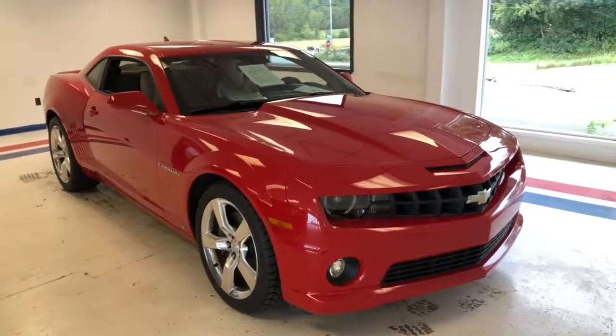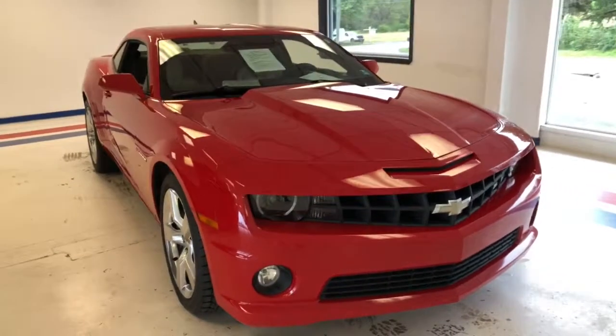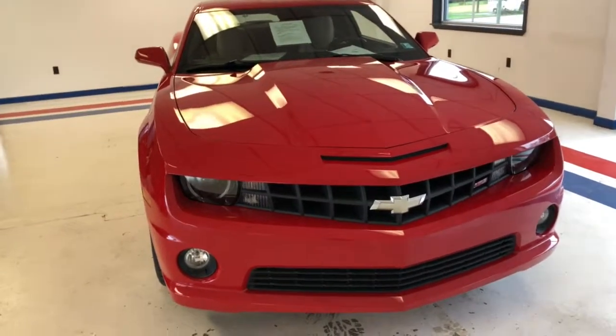Hi everybody, thanks for tuning in to the video on this 2010 Chevrolet Camaro. This particular Camaro is a SS, but it's also a 2SS, which gives you some interior features and things that we'll talk about when we get into the inside of the car.